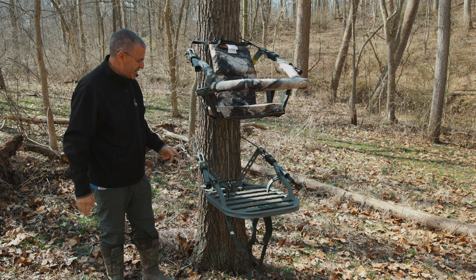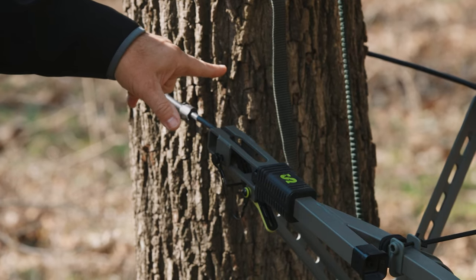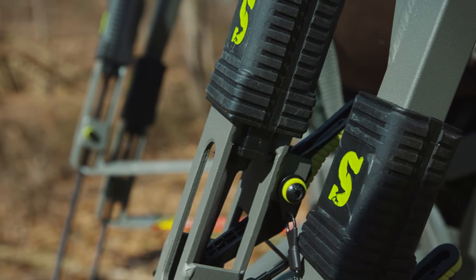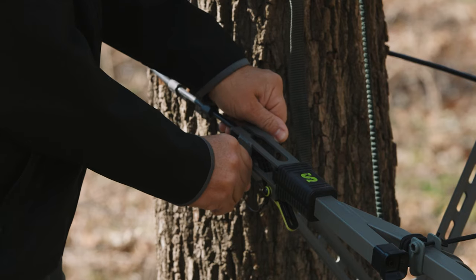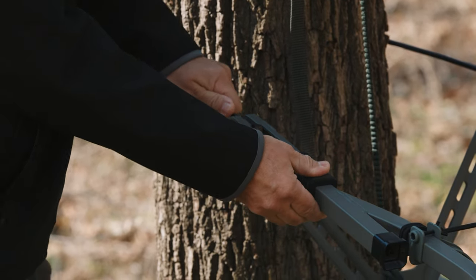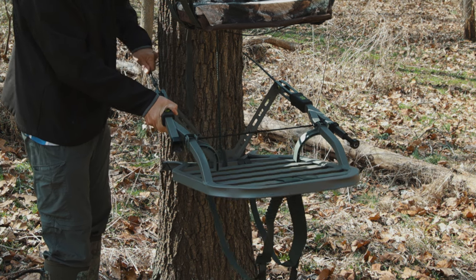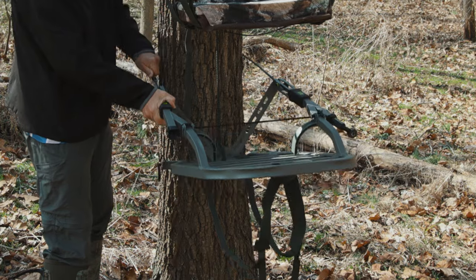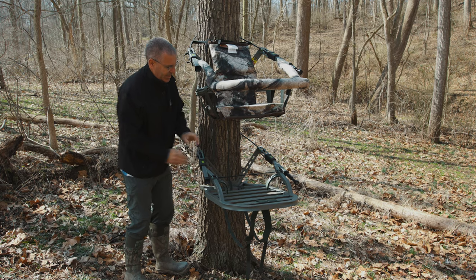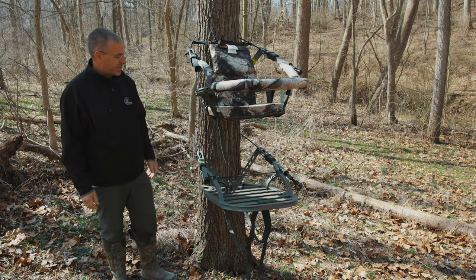Summit has added their Quick Draw system in recent years. The way the stand works is you have a cable that goes around both pieces, with barrels that allow you to adjust for the diameter of the tree. There's a safety lock pin right here - if you want to change it, you pull that pin out. There's a trigger underneath that holds the cable in place. Hit the trigger and you can slide to the next barrel, release the trigger to lock it, then put your pin back in for safety. That system is on both the platform and the seat and works the same way for both.